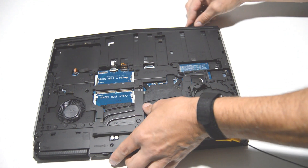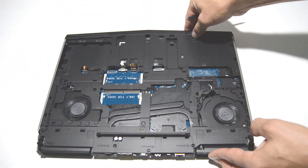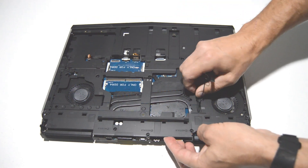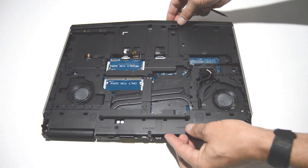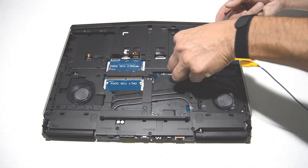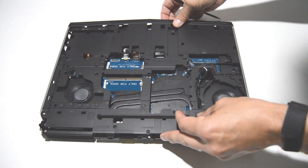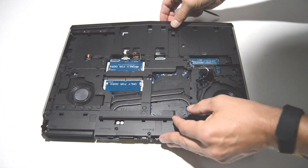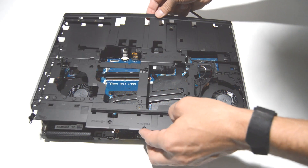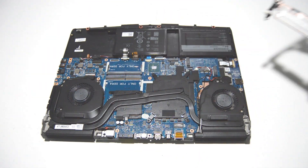It looks like there are a couple of ribbons fed through, so we're going to go ahead and remove those. Looks like one more — and then you can gently lift up and remove the chassis cover.